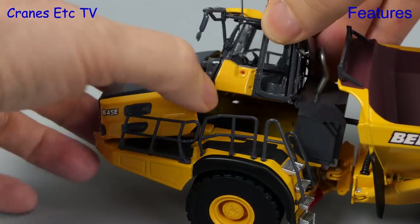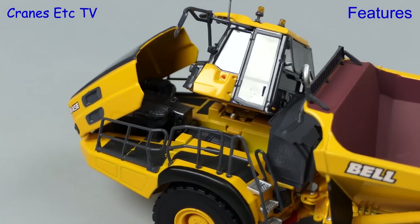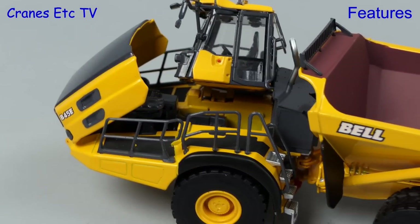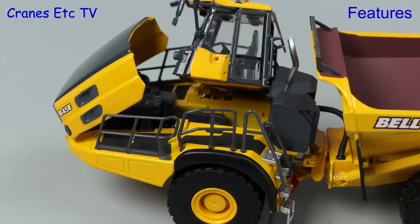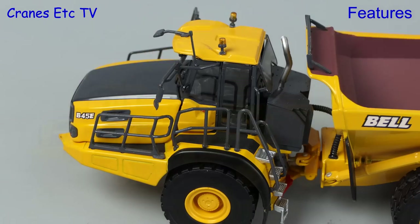An interesting feature is that both the cab and the hood can be tilted, although the range of movement is restricted on both. Looking underneath you can see there is a Mercedes-Benz engine, and when you want to close things up remember it's cab first.